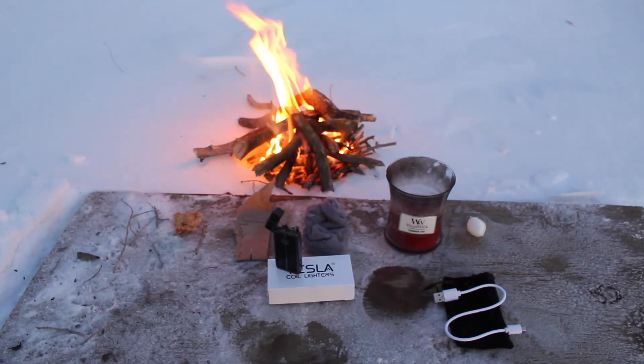This is a unique and fun way to light fires. Let me know in the description below if there's anything you would like to see me test next. Thanks for watching.